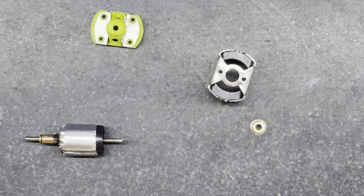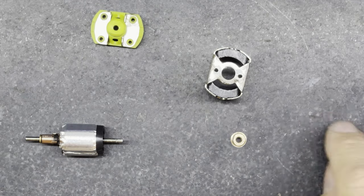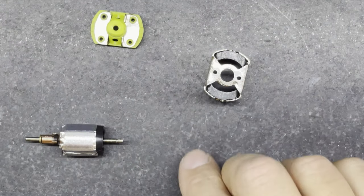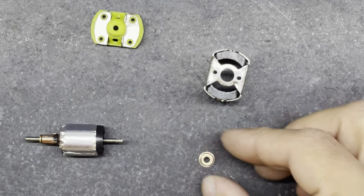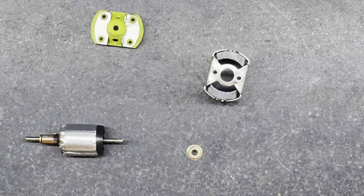Now the magnets are glued in, it's time to install a new bushing into the end of the can. The rules at the slot stocks club don't allow ball races to be put in the end of the can, so I'm going to put a bushing in place for now. This one has been ever so slightly used - it came out of a pretty new motor that I fitted a ball race to, it's been trimmed at the bottom, but I've checked it on a shaft and it's a nice good bushing still.